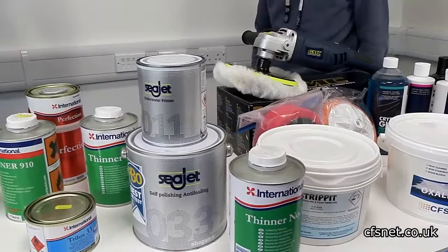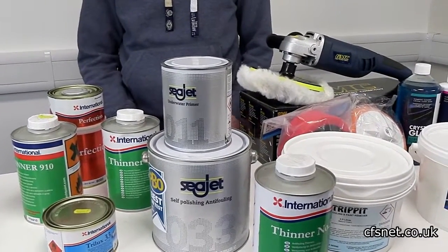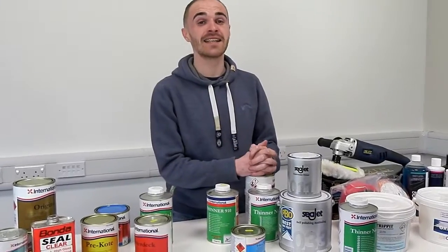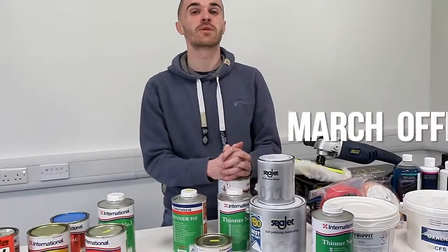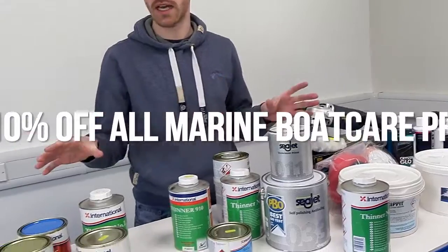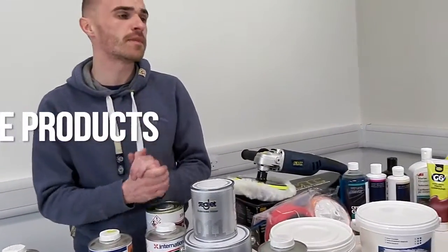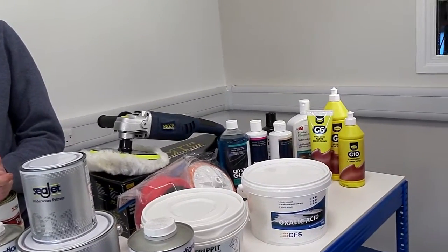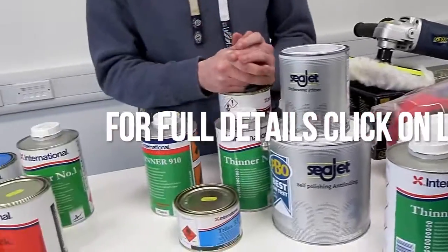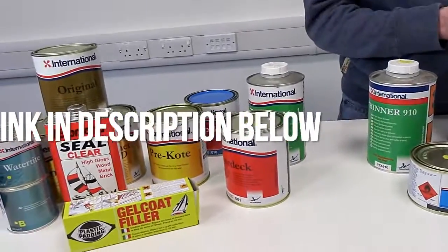That's a pretty comprehensive introduction to the range. As a special for the month of March, we have a 10% offer on marine boat care products — all of this range plus much more. The offer is for online only; see the website for details. For more information, click the link in the description — and remember, everything here plus a lot, lot more is available.